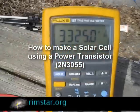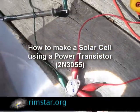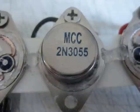Hi folks! One fun way to make a solar cell is to simply cut open a power transistor like I've done here. I started with one of these transistors, the 2N3055.